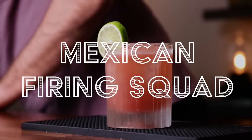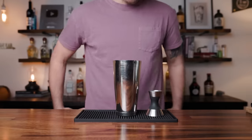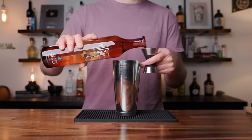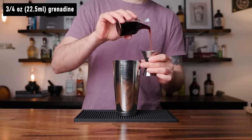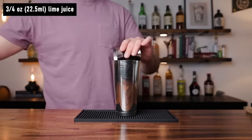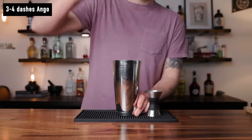Number one, the Mexican Firing Squad. This is a tasty drink — refreshing, bold, and easy to make. It's common to serve this in a highball with a little bit of soda water, but I like the original recipe from the 1930s the best. To make this drink in a shaking tin, start with one and a half ounces of tequila, three quarters of an ounce of a good quality grenadine, three quarters of an ounce of fresh lime juice, and three to four dashes of Angostura bitters.